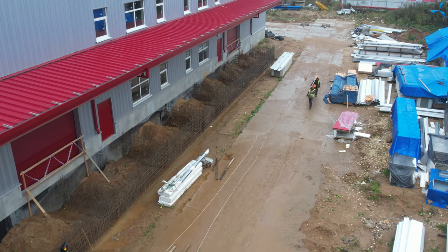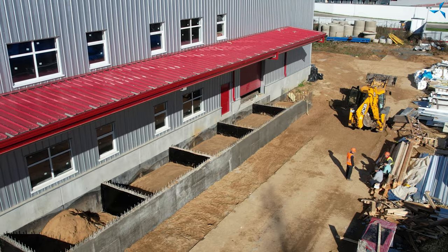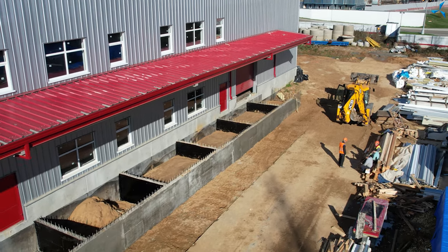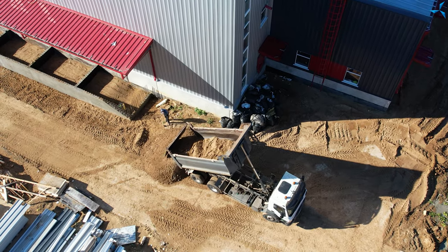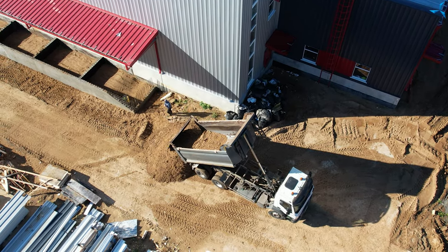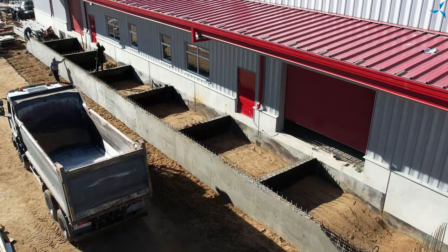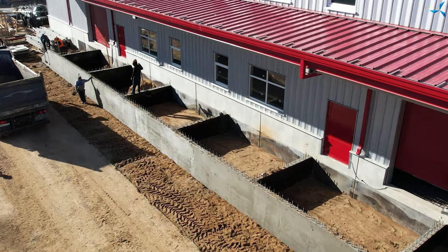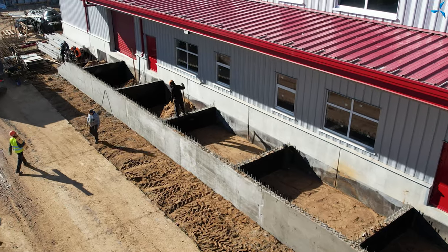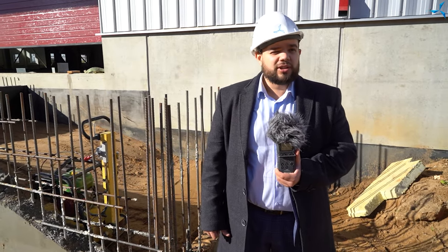Son contour a été coulé avec du béton, grâce au coffrage qui a été installé et qui a déjà été démonté. Ensuite, un remblai partiel avec du sable a été effectué. Le sable a été compacté et aux étapes suivantes des travaux, il sera également compacté couche par couche à l'aide d'une plaque vibrante spéciale. Par conséquent, la dalle de béton qui sera coulée par-dessus sera aussi fiable que possible et le quai pourra donc remplir toutes ses fonctions.